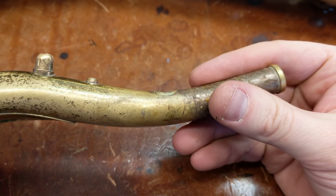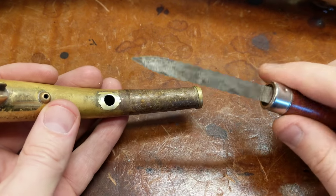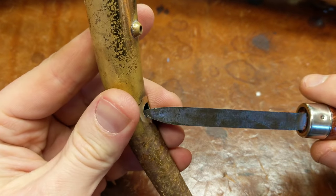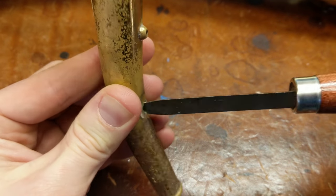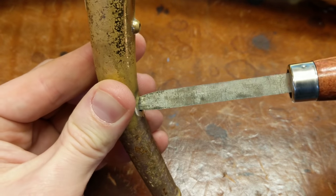So taking that dent out, the next thing I like to do, once the shape is correct, is I take a triangular scraper to round out the hole, make sure that it's concentric, and also give it a nice clean surface with a little bit of an angle on it.